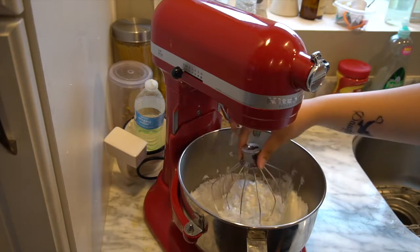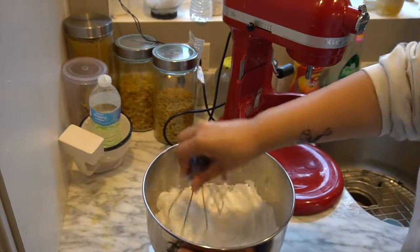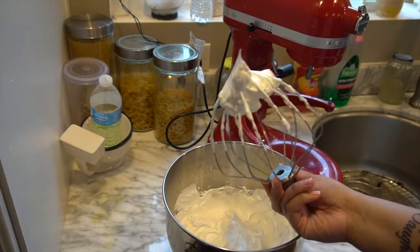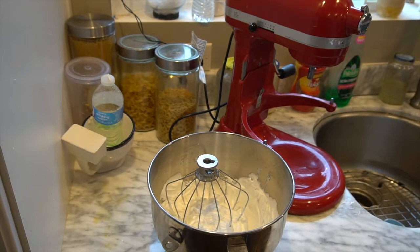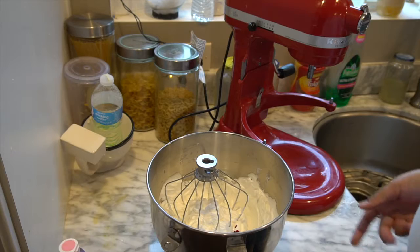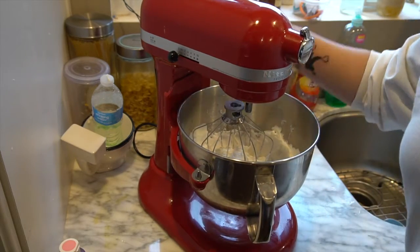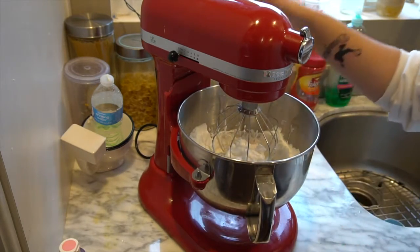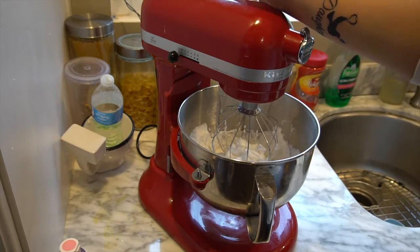Right here should be the right peak. Let me show you what the peaks look like — when you pull it up, it holds its shape. This is the perfect stage for the egg whites. I'm going to add the food coloring now and mix it a little bit more until the color is fully incorporated with no streaks. Make sure you go a little darker than you want because you lose some color during cooking.